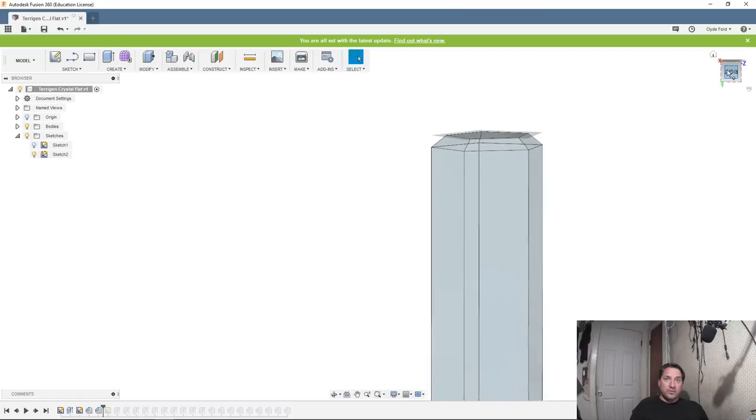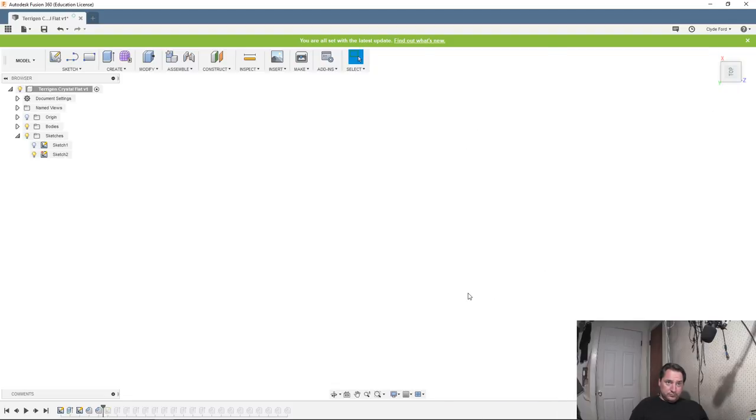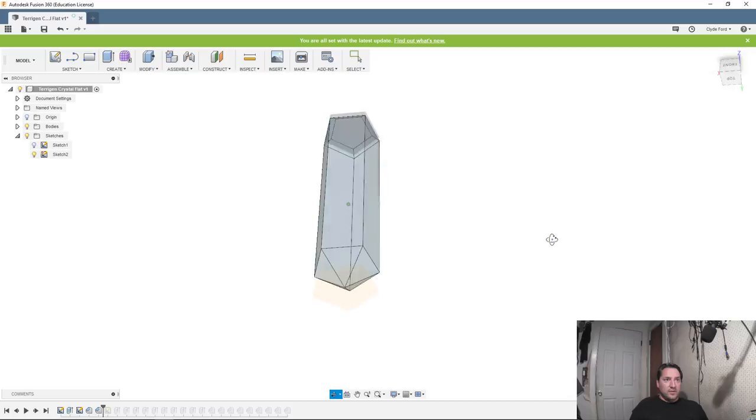It doesn't really matter which orientation I use. I should be able to put this on the bed. If I was to lay this on the bed — so you can see kind of what I was talking about. I might be able to wonder if we can render this a little bit. This is dangerous, so if I lose the stream I'm sorry, but let's do some visuals on this and see how this comes out.